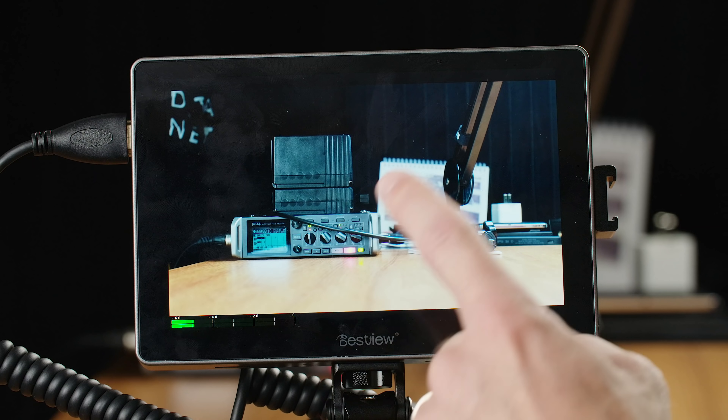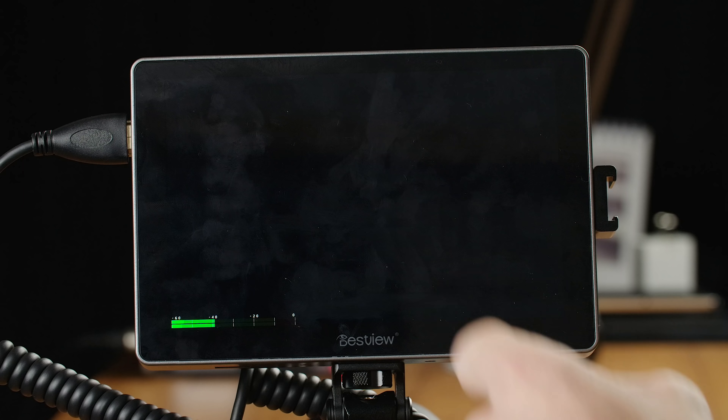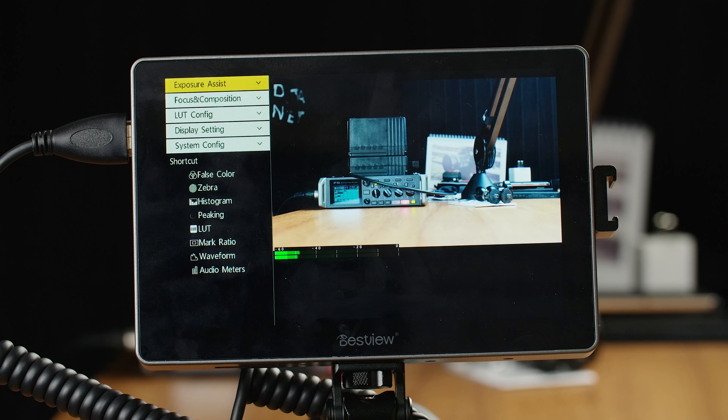To access the menu system, you can either double tap on the screen or you can swipe from one side to the other, and either one of those motions will open up the menu. Right away, you can see a shortcut menu on the side where you can access some of the more useful or commonly used functions right away without having to dive into any submenus.